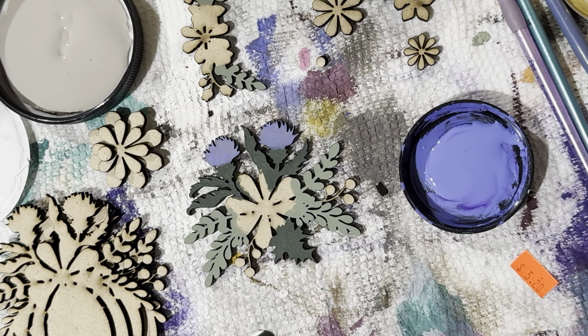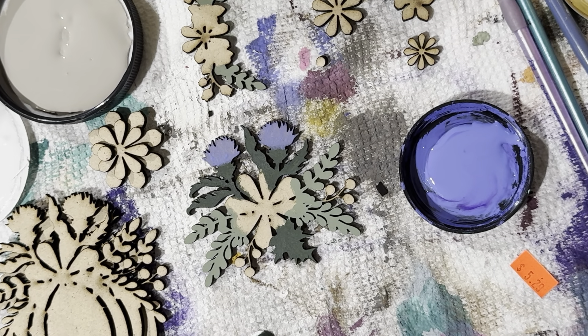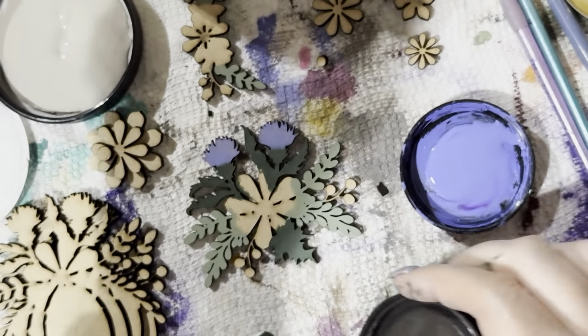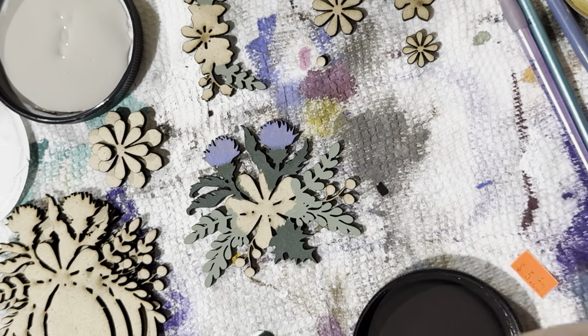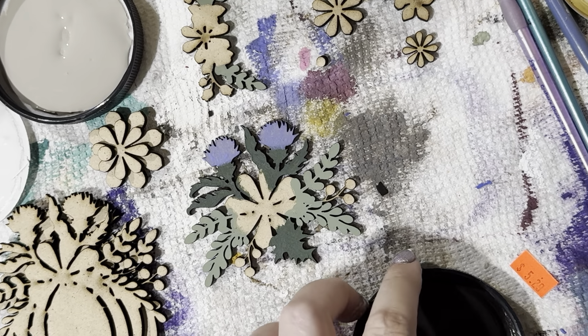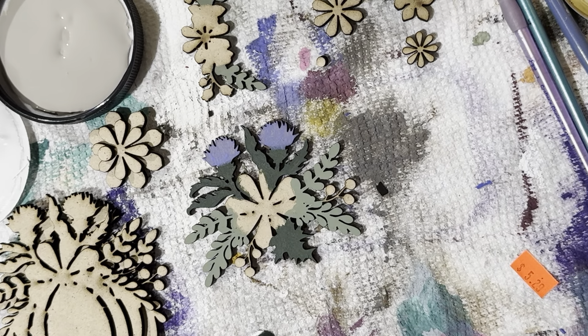I'm checking for my coffee brown paint. I have way too much paint! I like this yellow too, but I think I'm going to go with the coffee brown — it's called Coffee Bean. It's fun doing two inserts at a time like this; it saves a lot of time. I'm usually much faster but I'm explaining things as I go.